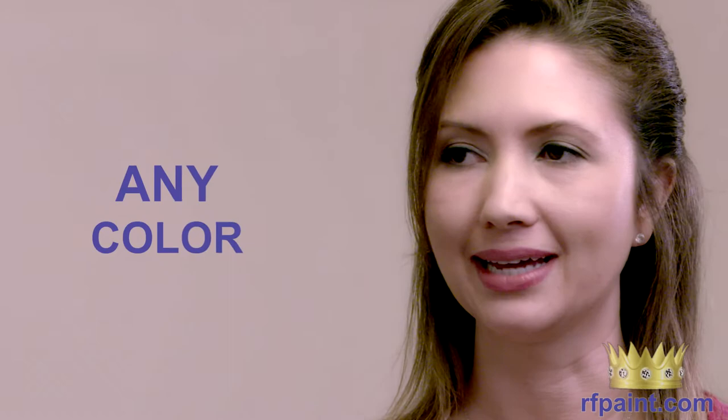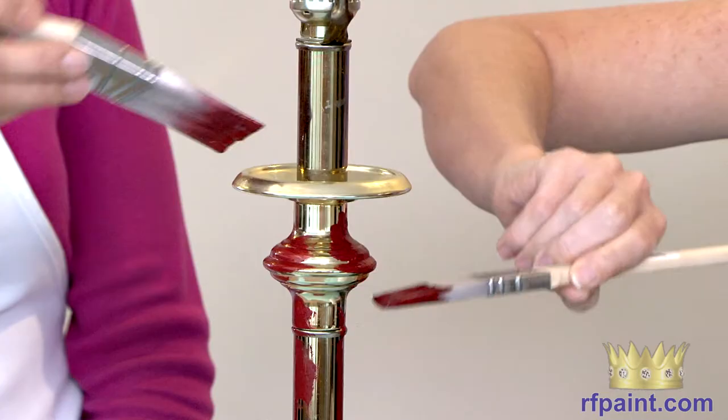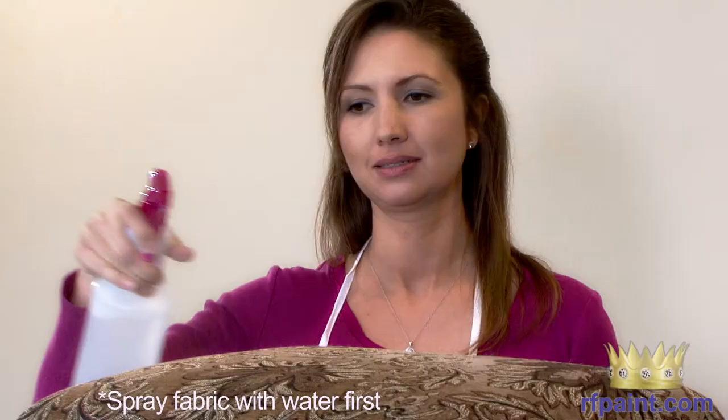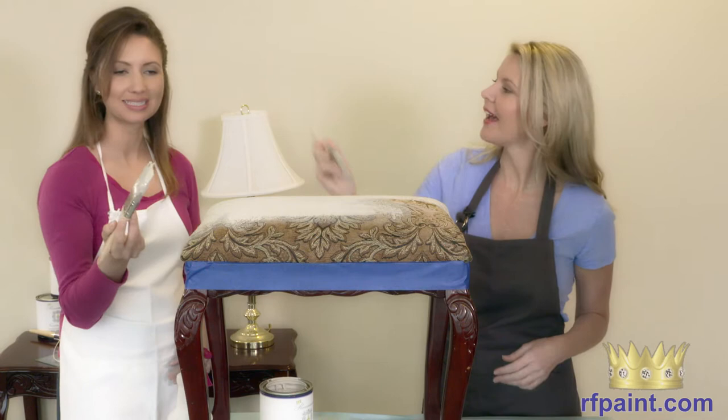We have over 40 colors. We also offer any color from any major brand, so that's thousands of color options to choose from. You can use our product on glass, on metal, on wood for furniture, cabinets in your kitchen, bathroom, and the best part is you can use it on cloth.